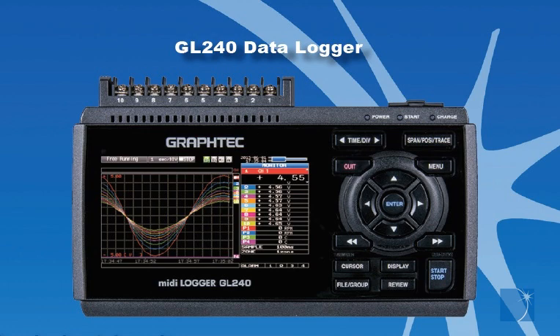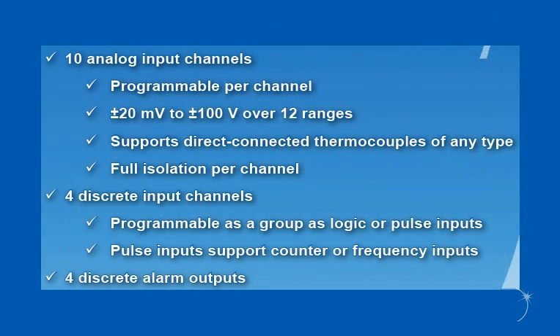With a built-in 4.3-inch color LCD display, the GL240 is a portable USB-connected data logger featuring 10 differential channels that can be individually configured to acquire voltage from plus or minus 20 millivolts to plus or minus 100 volts full scale across 12 programmable measurement ranges, or temperature with support for 8 different thermocouple types.